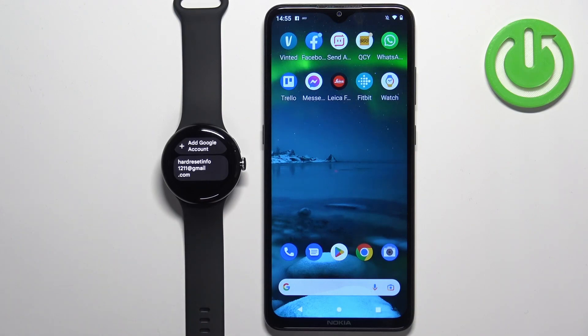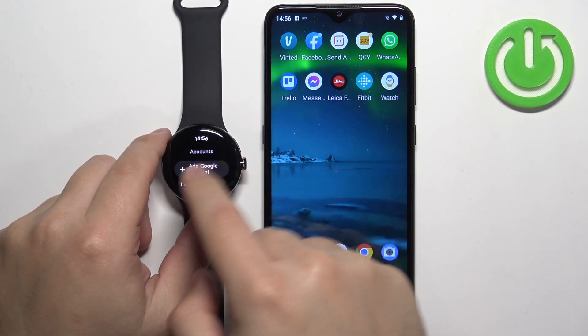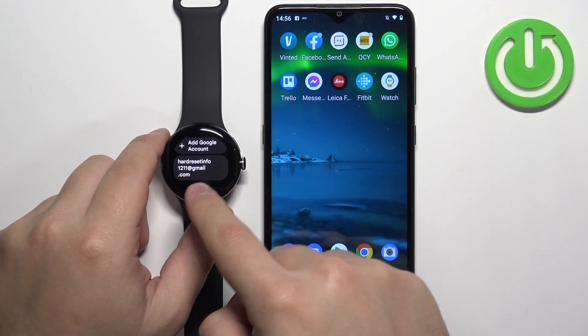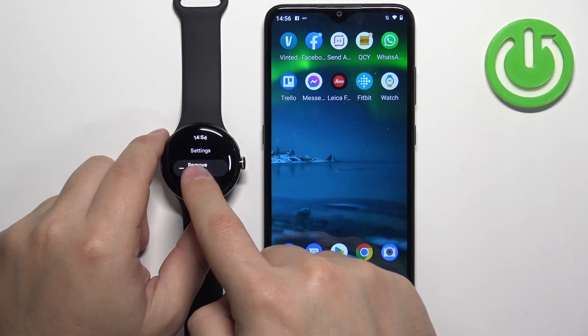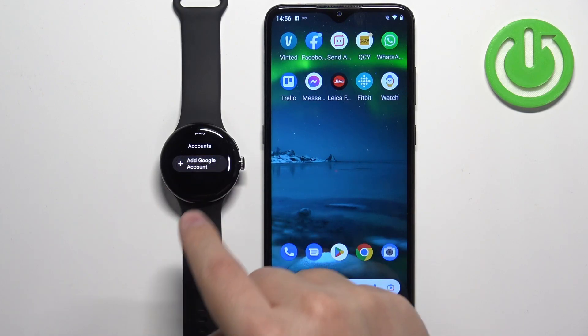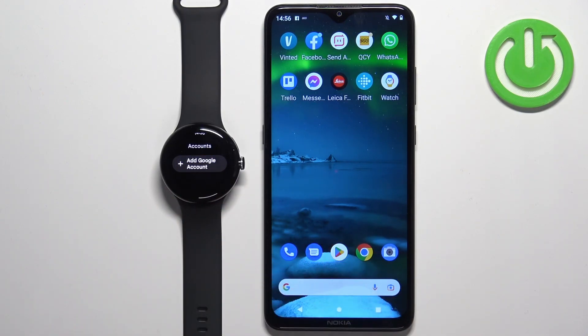To remove Google accounts from this watch, simply open the Accounts menu again, find the account on the list, tap on it, tap on Remove Account, and then tap on the checkmark to confirm. It will say Account Removed and it will disappear from the list.